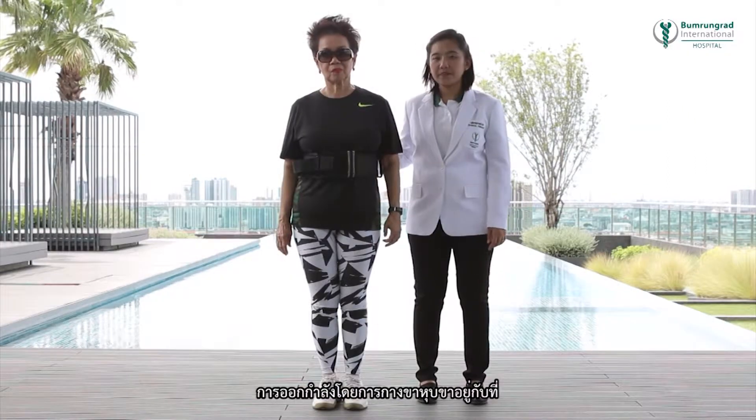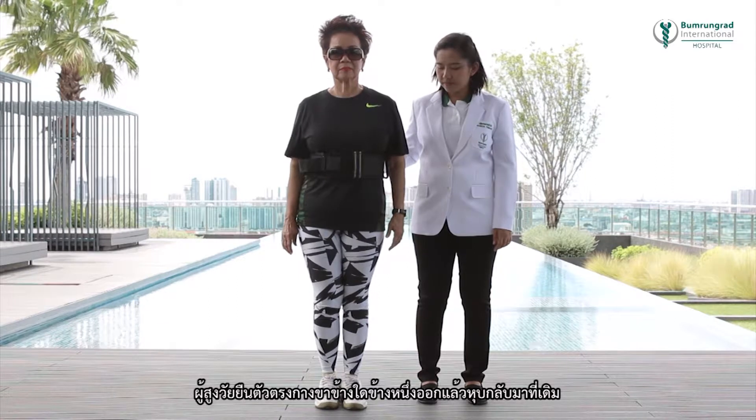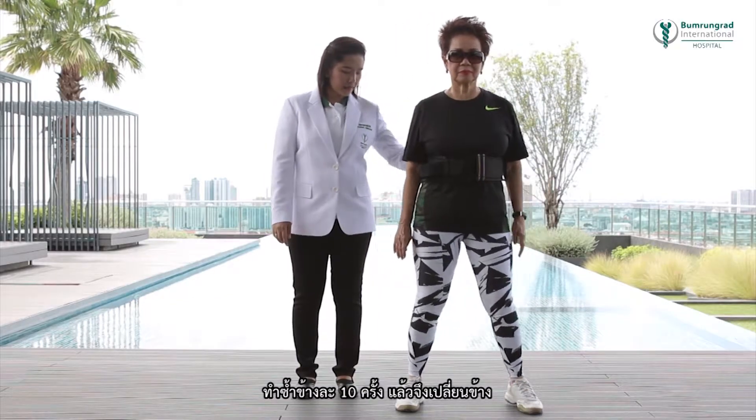Side stepping exercises: stand firmly with feet together, then extend one leg to the side and return to the starting position. Repeat this 10 times before doing the same on the other leg.